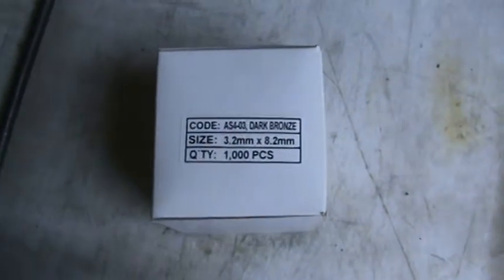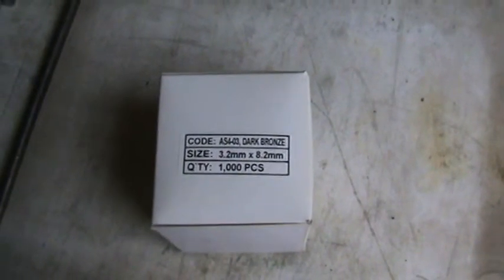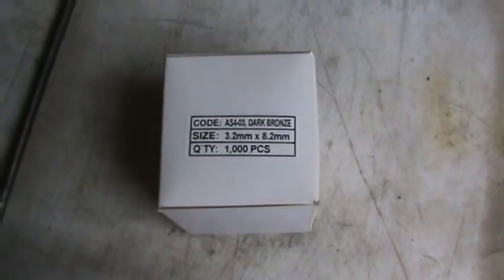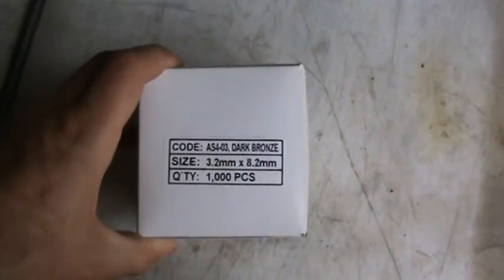My Kirigeum bolt, we also do a full range of rivets that are painted. So in addition to just your stainless steel and aluminium steel rivets, this one happens to be an aluminium steel 4-3 in a dark bronze.